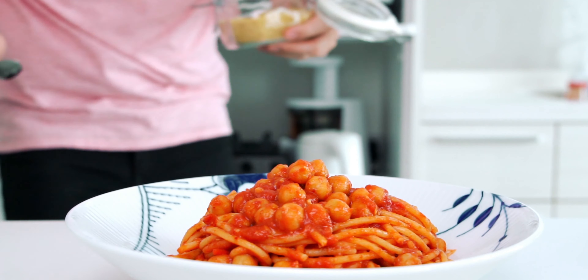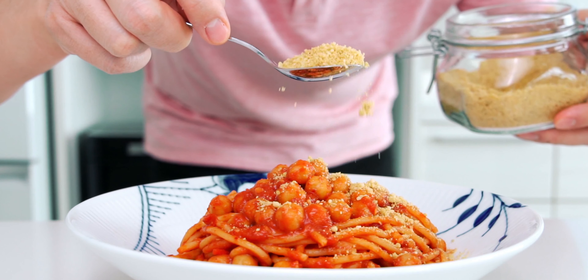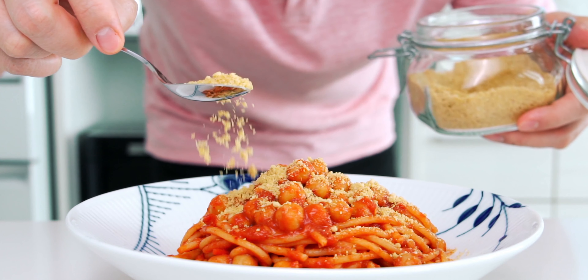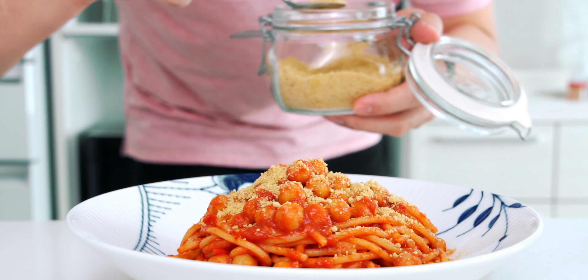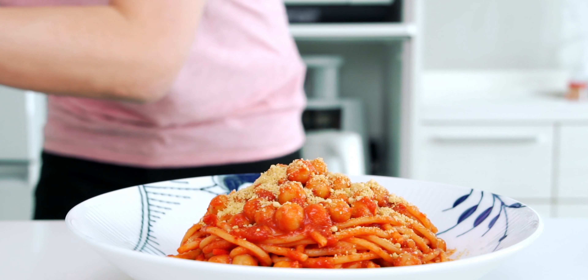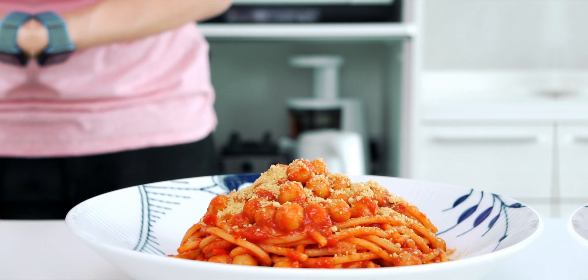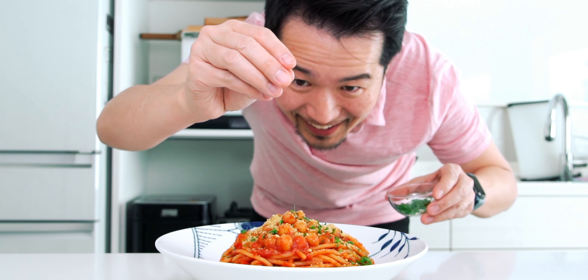To finish it off, I'm going to sprinkle it with some more vegan parmesan. I make mine using a blend of walnuts, cashews, and dried mushrooms, along with some nutritional yeast, and it's addictively good. I'll include a link to that video in the end screen, so stick around for that. Let's hit that with a little parsley and our pasta is done.